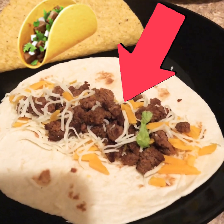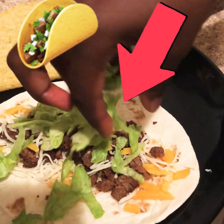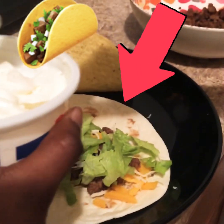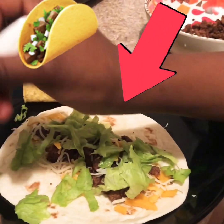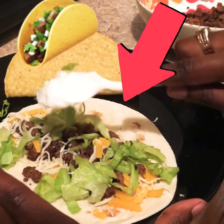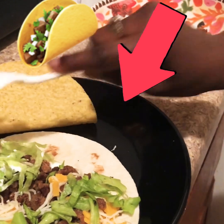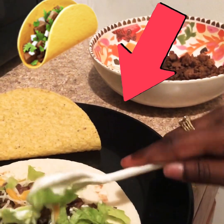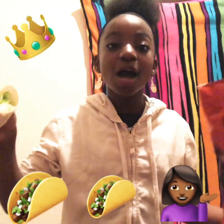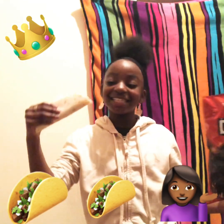Let's not pour that much. Now we got our cheese on there. Now time to put the lettuce. Now, sour cream time — let's not take that much. It won't come off. Oh my God. Now we're done with our taco. Oh, that looks delicious.